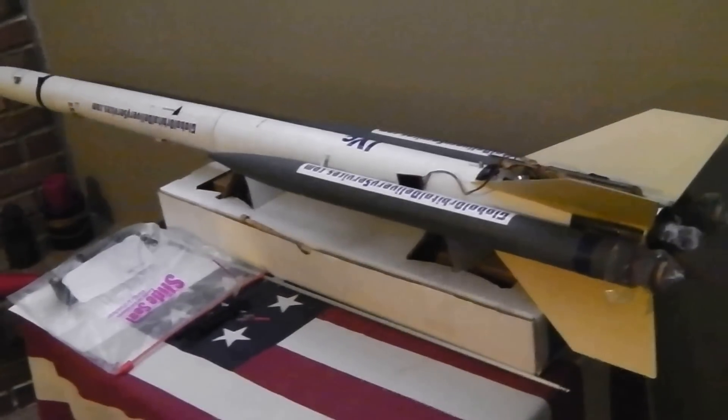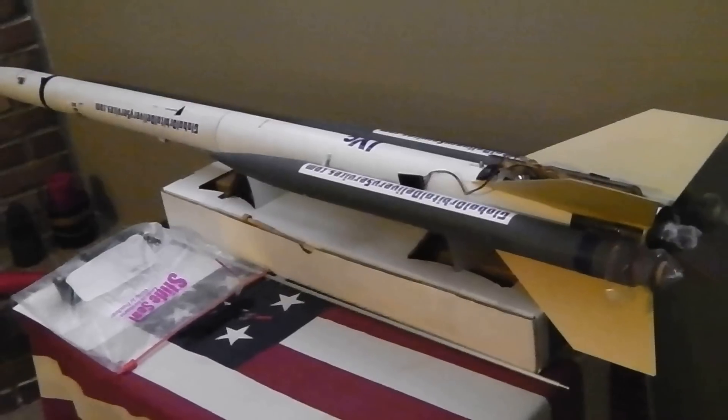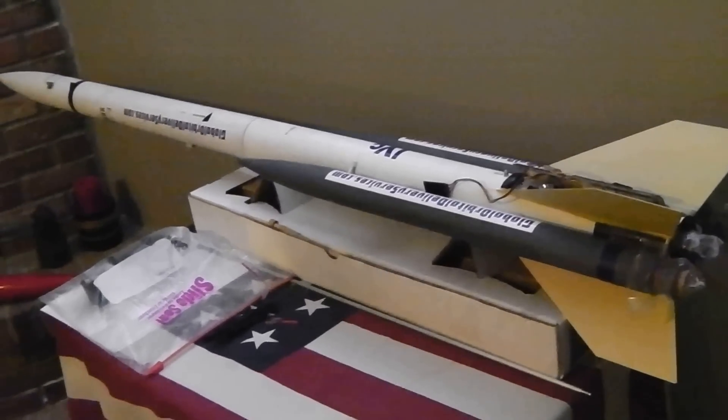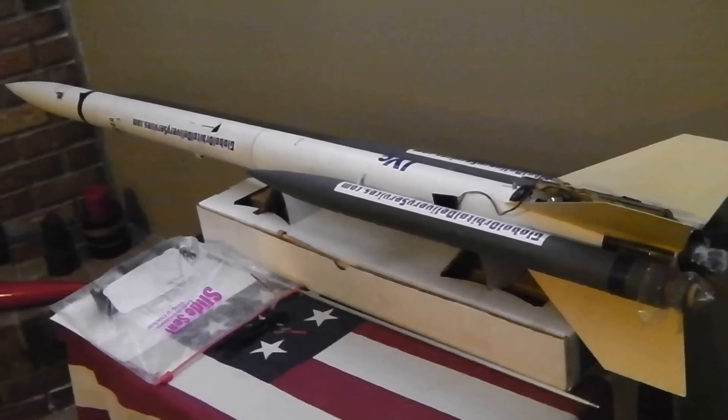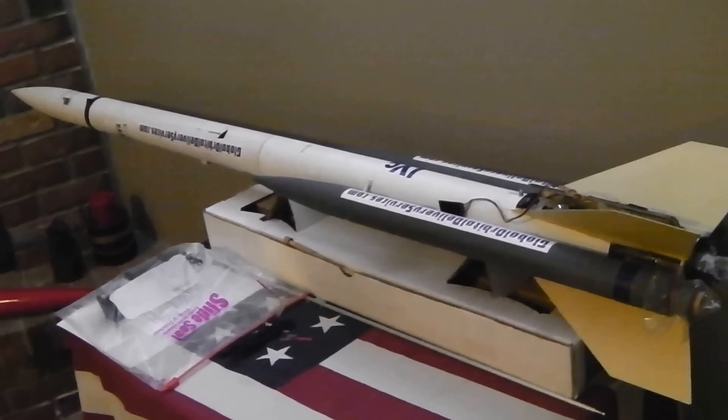Good afternoon. You are looking at the Astro BD-4C high-powered rocket. My name is Wilfred Ashton McIsaac, and this high-powered rocket will be launched in May up in Canada.